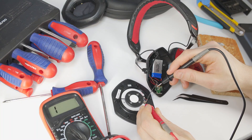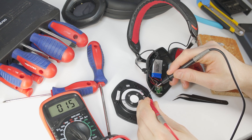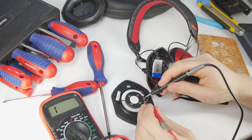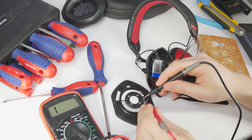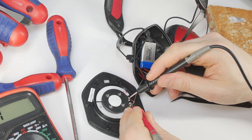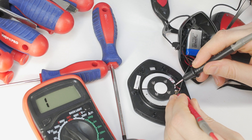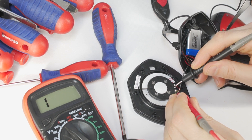Use a multimeter to check if the cable from the board to the speaker driver is in working condition. If the cable is fine, test the speaker driver itself to see if its voice coil is working. In my case the speaker driver was dead — my multimeter showed no resistance, meaning the speaker was dead.